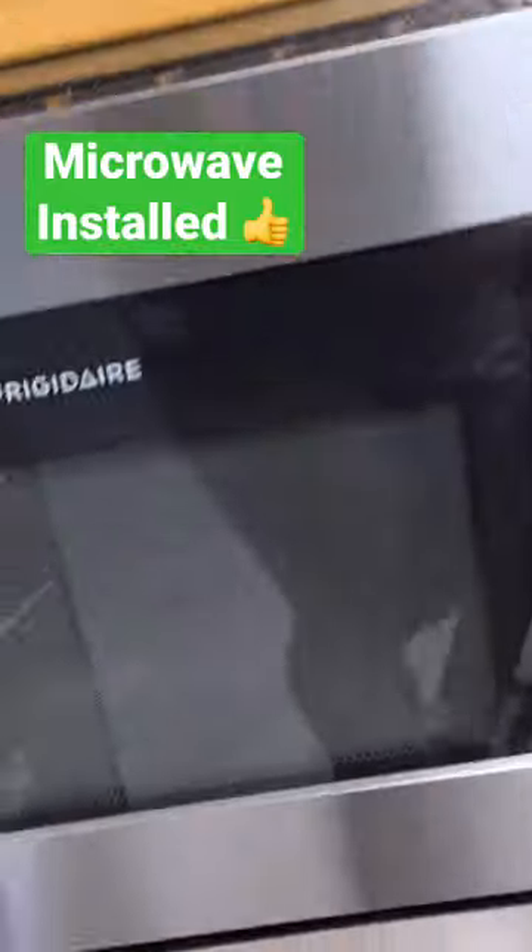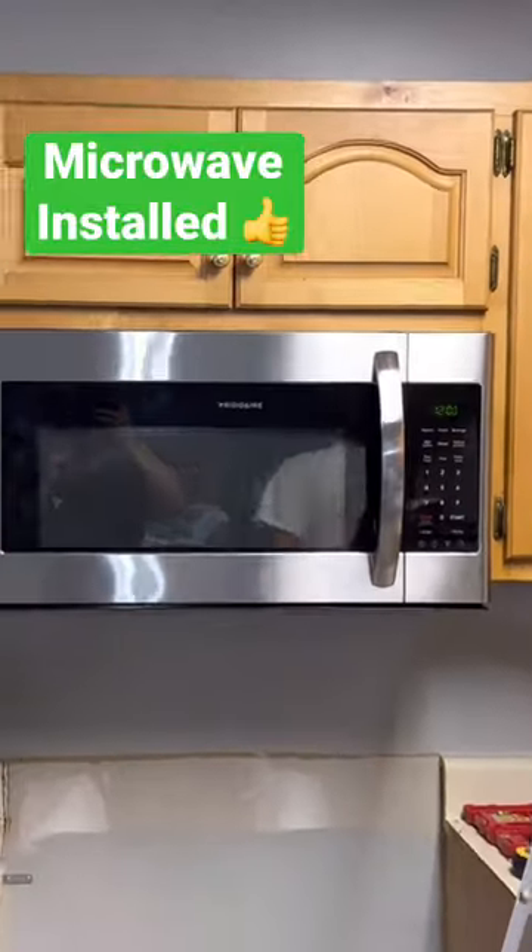Close this now, get it out. Now we can put the stove in.